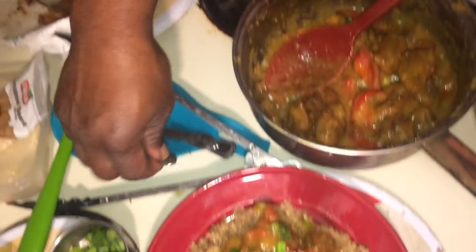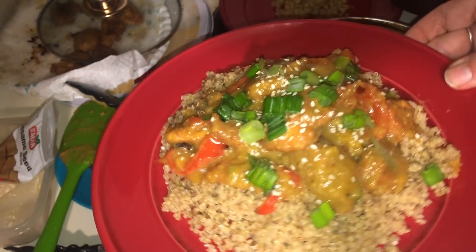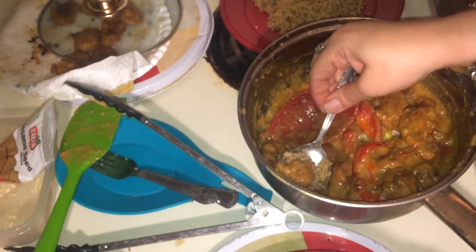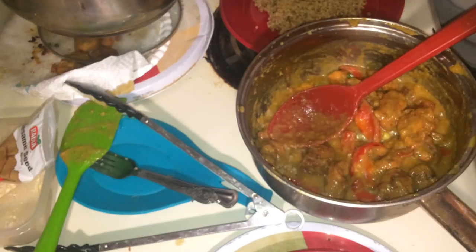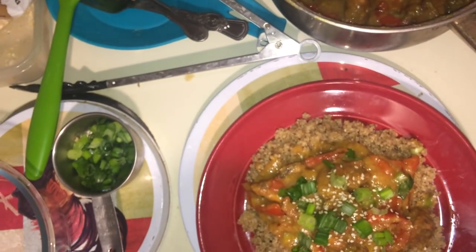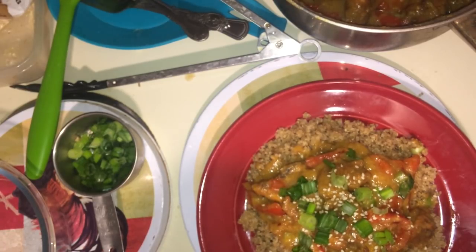Let's see if we can get a side view of it. Orange chicken — it's our first time making it, so we'll have to have Hubby give it a taste test and see what he thinks. He's testing it out. That's good. Another good meal — Hubby likes it.